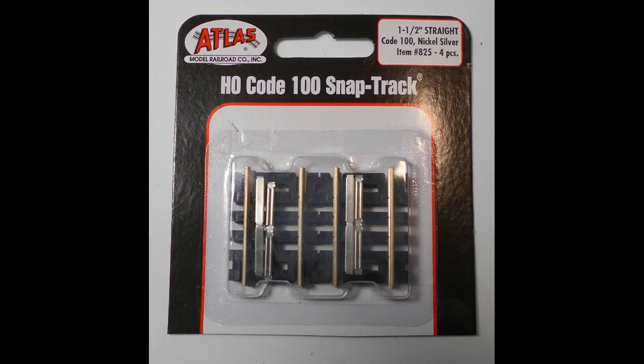Atlas makes short track pieces that are ideal. You can use any type of HO track or OO scale track pieces, preferably ones with track end ties like the one shown here that neatly fit the LED holder. Here I will be using Atlas one and a half inch track which is available in packs of four pieces.